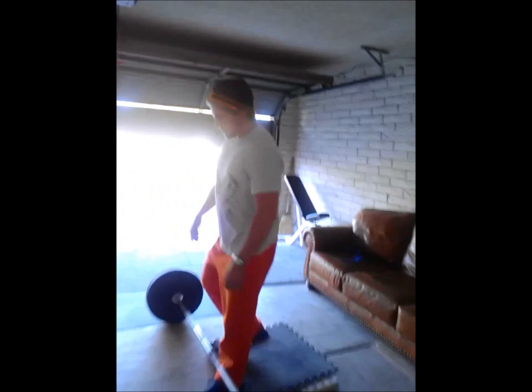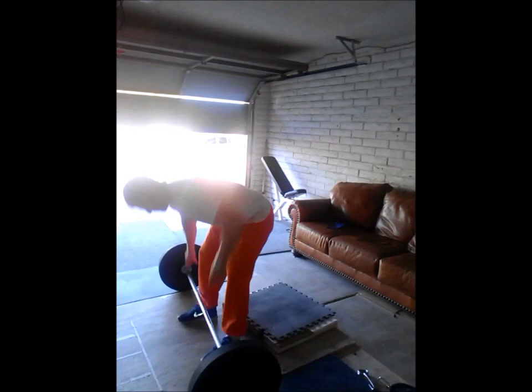Moving forward, I'm going to go over five major stretches that I do to affect the back squat. Starting from the bottom up — this is one of the best ankle stretches you can do: a weighted ankle stretch.